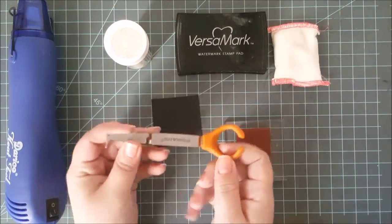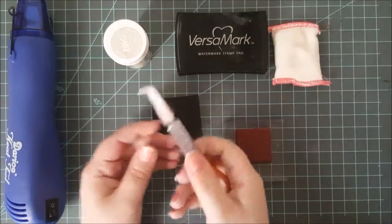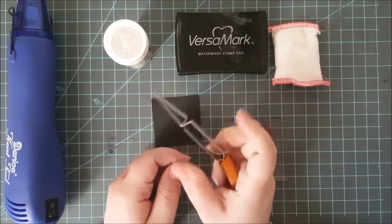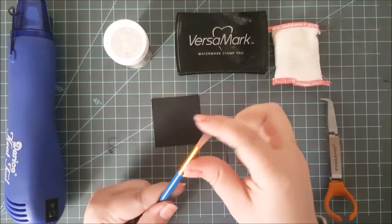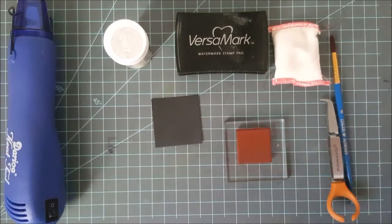I would also highly suggest a pair of tweezers. Now these are reverse grip tweezers, so when I squeeze them they let go, and once I let go of them they hold tight to whatever they're holding onto — this is going to save my fingers from a lot of burns. Also a small paint brush to brush away any stray powders is a great tool to have.